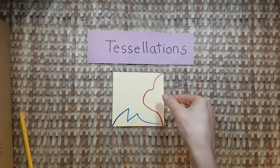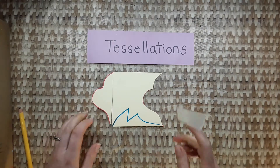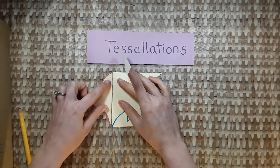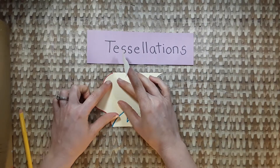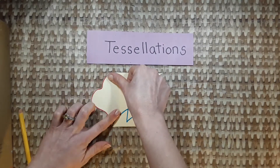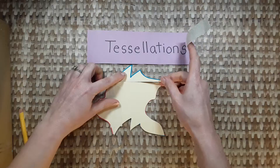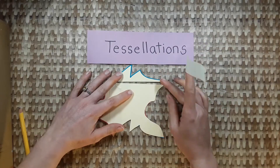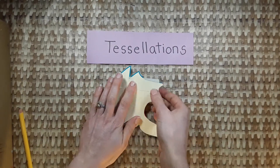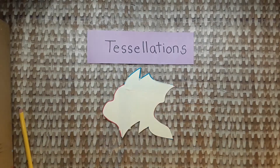Now pick up a piece, slide it across, line it up, and tape it. You shouldn't have a crack of space in between the pieces — they should fit exactly. Pick up your piece, slide it straight across, line it up, and tape it. If you have extra tape, you can fold it over. And your tessellation is done.